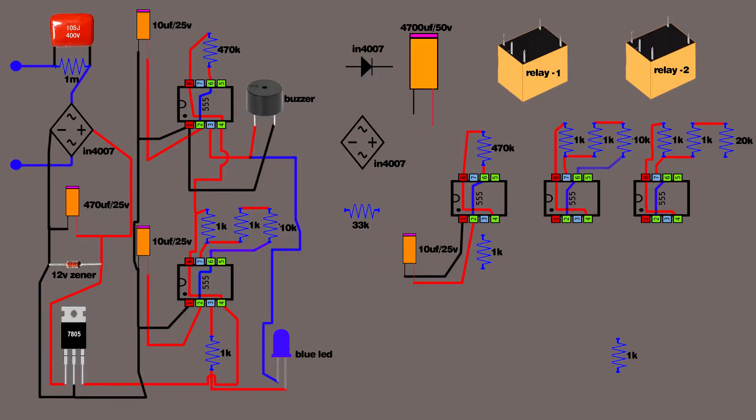Second IC 555: 10 kilo-ohm resistor connects on IC 555 second pin. Third IC 555: 20 kilo-ohm resistor connects on IC 555 second pin. Set up 100µF and 4.7µF capacitors. Connect 100µF capacitor positive lead on IC 555 second pin. Connect 100µF capacitor negative lead on IC 555 first pin. Same setup for the 4.7µF capacitor. Set up two red LEDs and two blue LEDs.